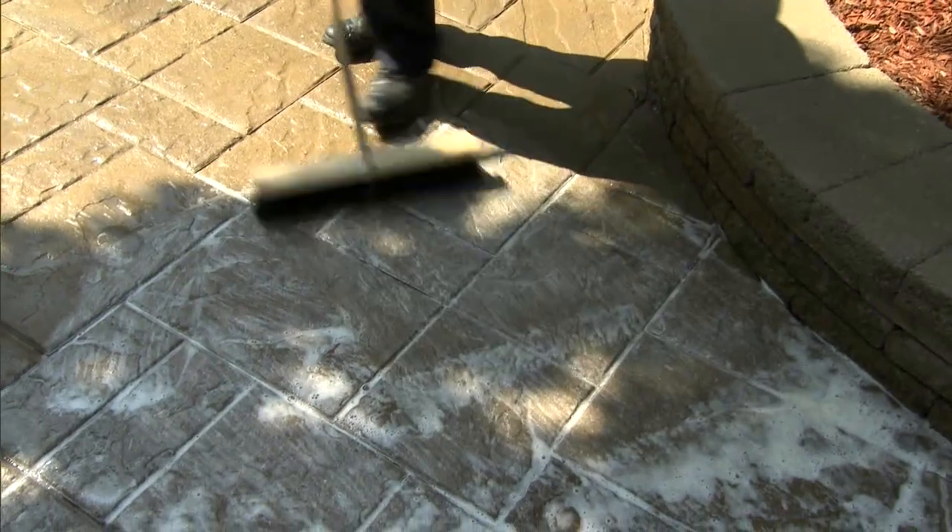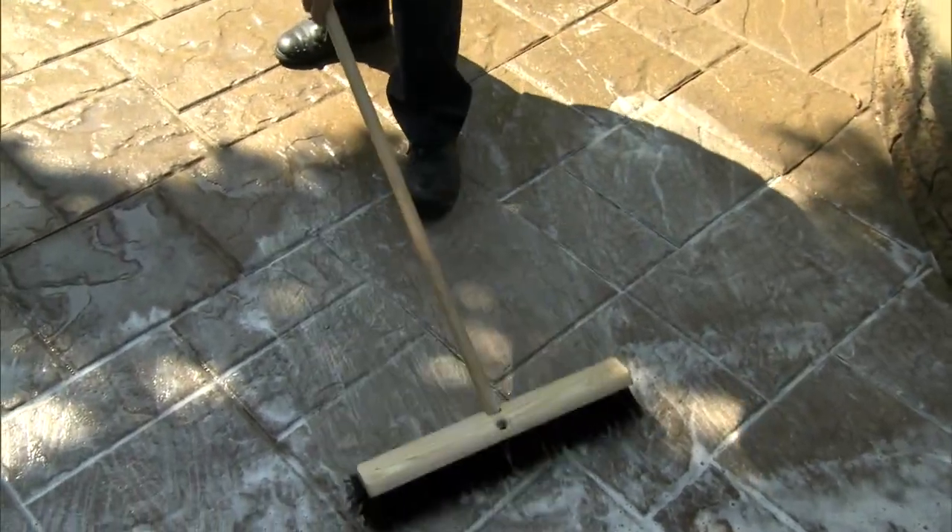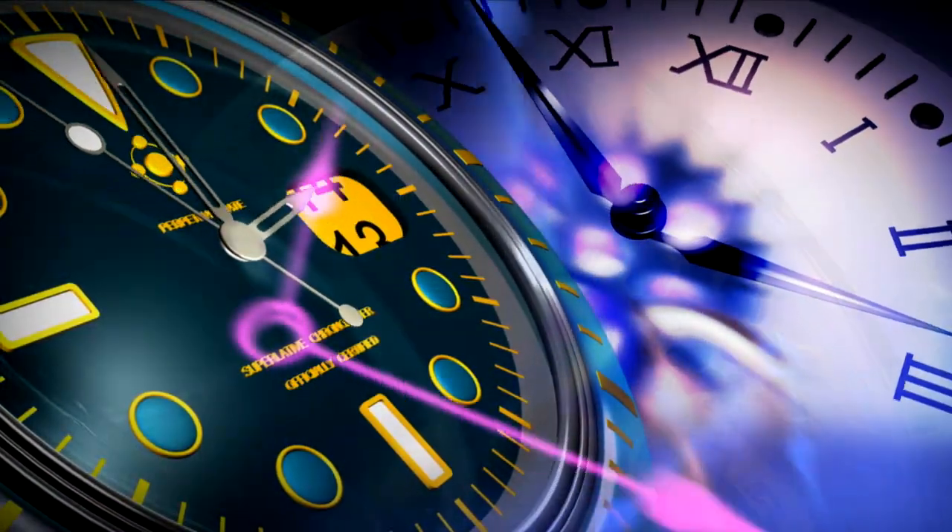First, clean the pavers by removing oil, grease, and rust stains. Use efflorescence cleaner to take away efflorescence, or shampoo when the pavers have no efflorescence.